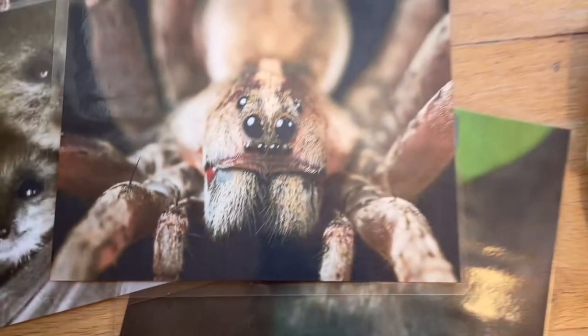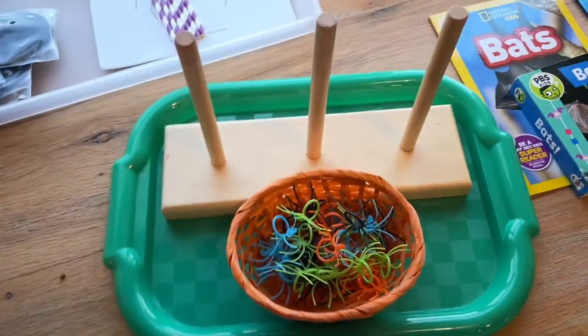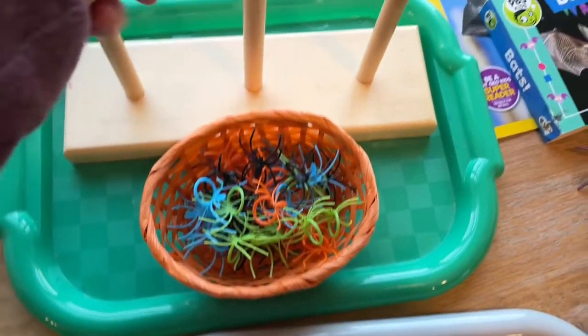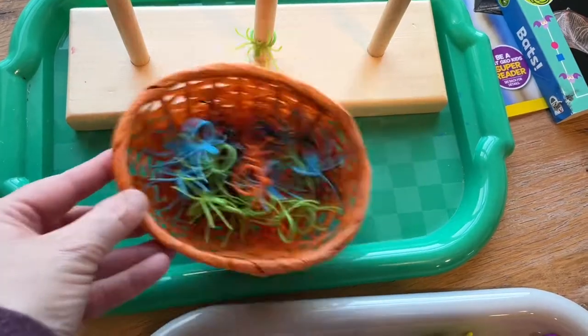I got this idea off of teaching two and three year olds. It's just a repurposed Melissa and Doug ring sorter, and I'm going to put this little basket of spider rings out — it'll be fun for the kids to put these rings onto the dowels.